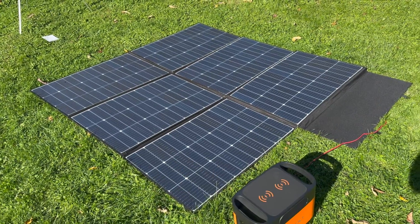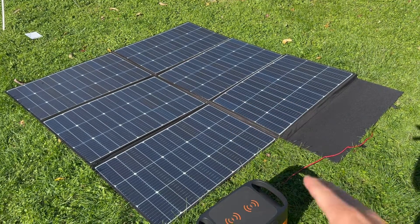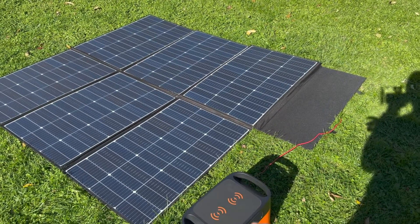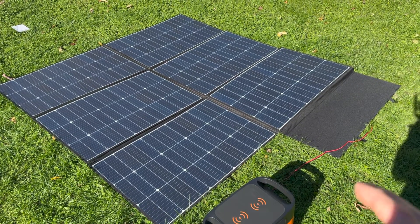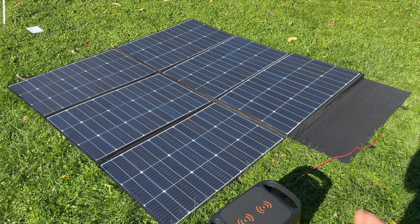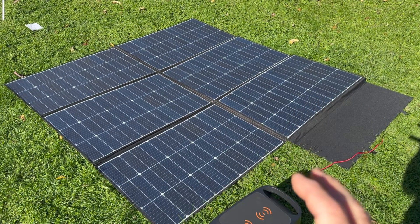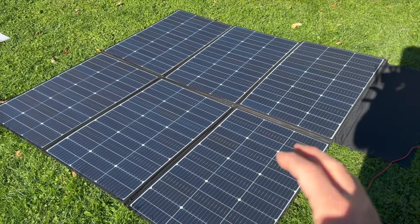To get 600 watts in something that's 27.5 pounds is pretty incredible, and I think this will fit well for many people's situations. If you're looking for a solar panel with a stand where you can easily angle it at the sun, this is probably not the thing you should get. But if you're looking for a lot of wattage that you can carry around and set up very easily, this may be a solar panel to look at.